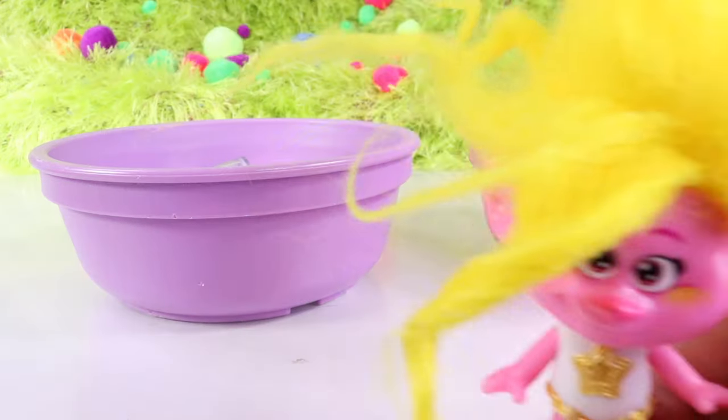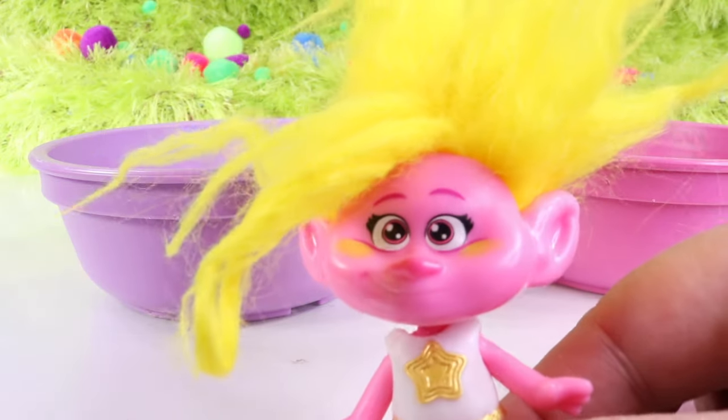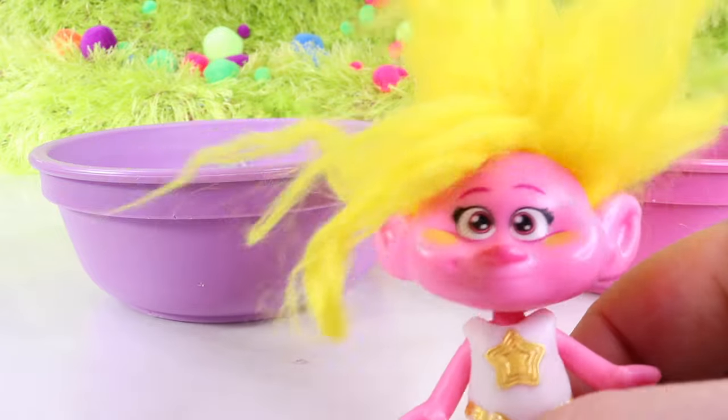Slime is so fun to make. And I'll be the judge. So let's see what they can create.